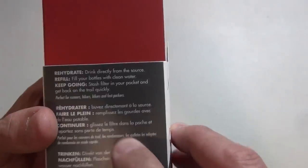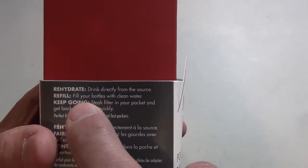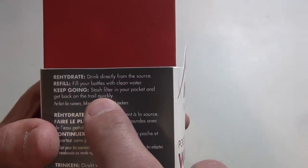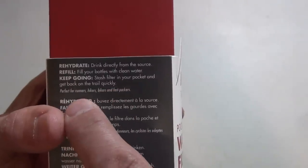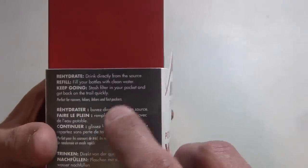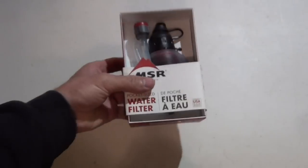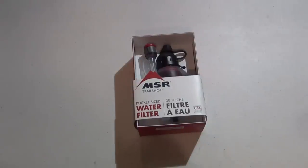It says: rehydrate, drink directly from the source, refill your water bottles with clean water and keep going, stash the filter in your pocket and get back on the trail quickly — perfect for runners, hikers, bikers, and fast packers. The thing that's so cool about this is it has a hose and can be deployed very rapidly in a small package.